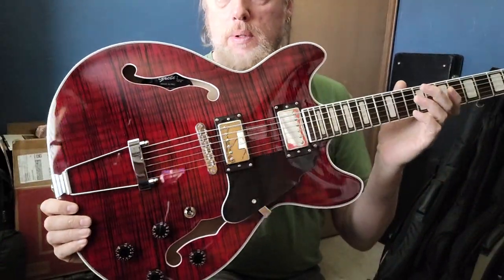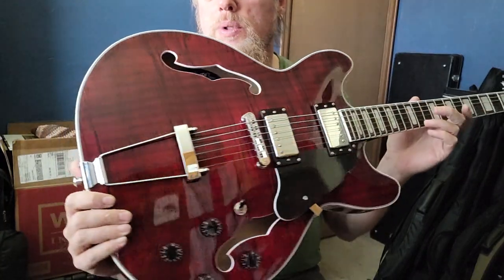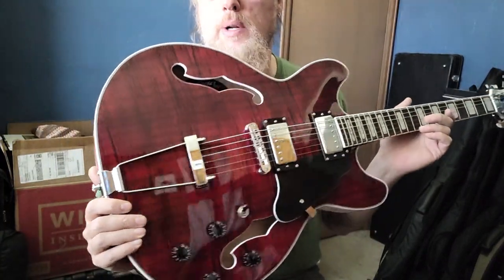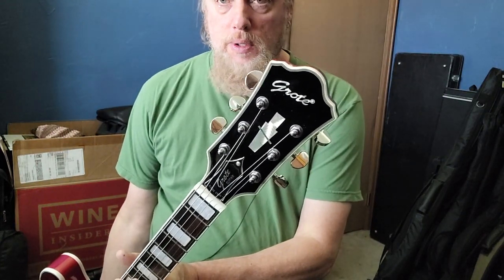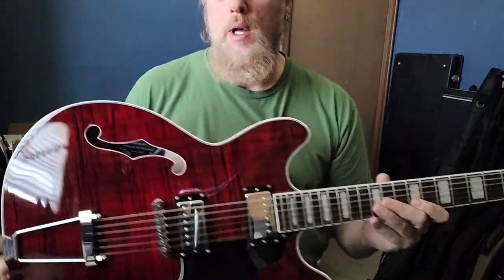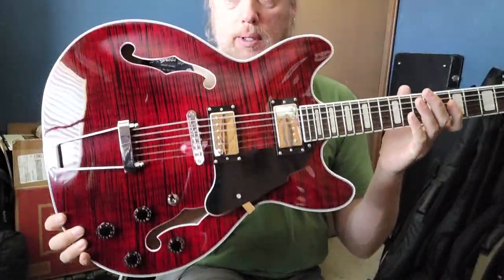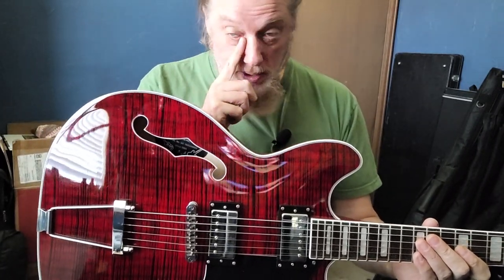Not high-end, of course. This is the double humbucker, twin F-holes, fully bound, with a trapeze tailpiece, very normative tuners. Rosewood board with block inlays. A nice guitar, and much better than the first Groat experience I had.